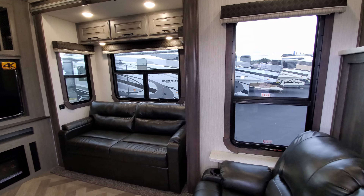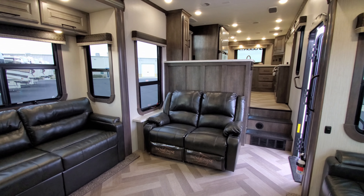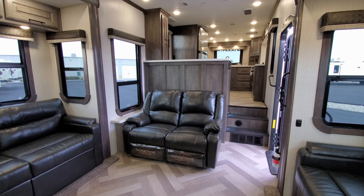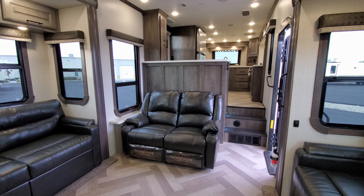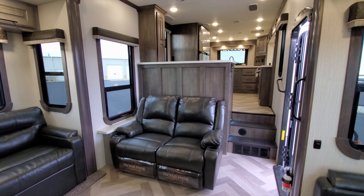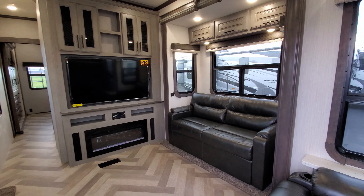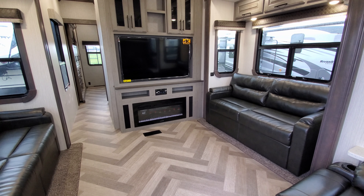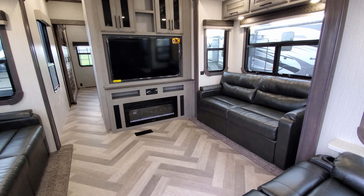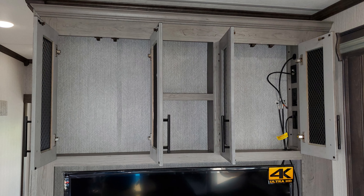There's overhead cabinet storage in that slide out and pull-down roller shades on the windows. Directly across from the TV is the Thomas Payne theater seat, which has LED light strips built into the bottom, plus heat and massage. The furniture is completely freestanding, so full-timers could remove a seat and add a computer desk or small table if preferred.